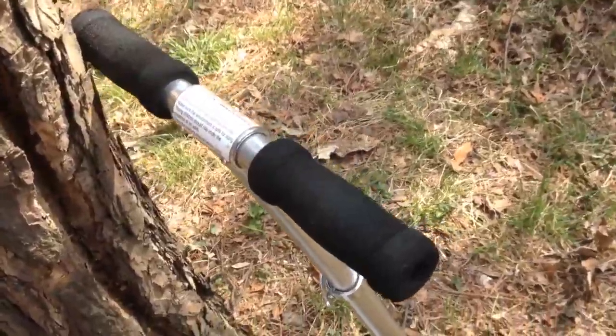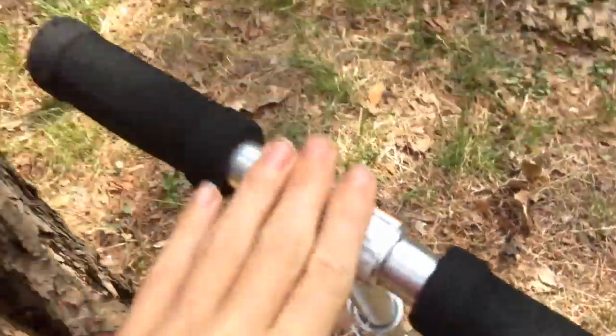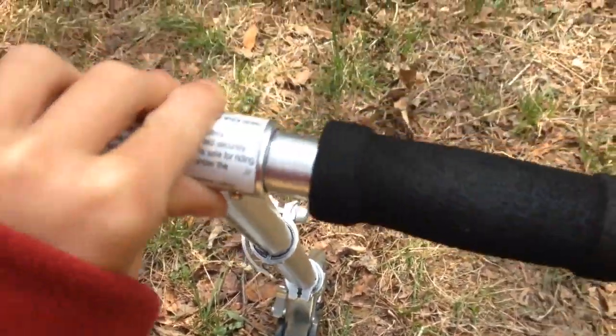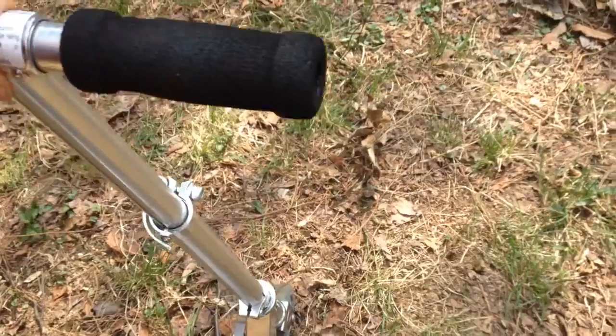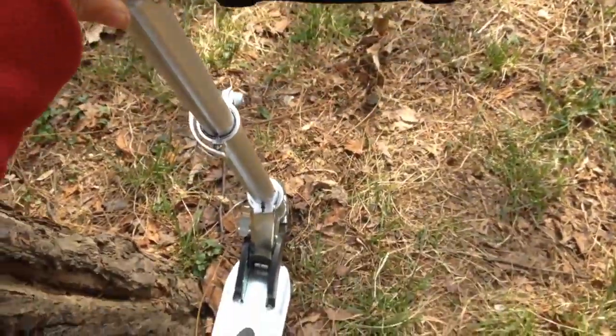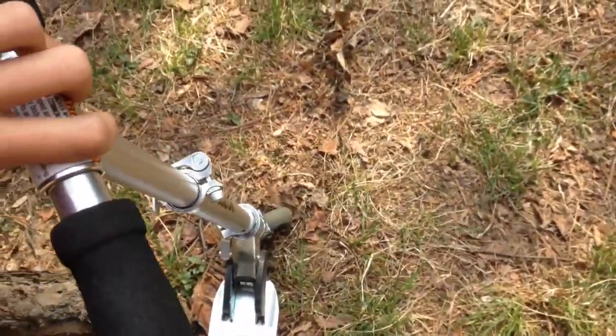And this is what I get from jumps. It doesn't seem that bad but when you go down hills this moves. I don't know if that's from doing jumps or just the folding mechanism. But anyway I don't recommend doing jumps with this type of scooter.